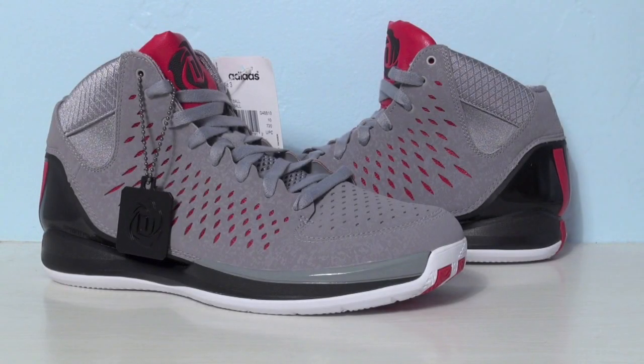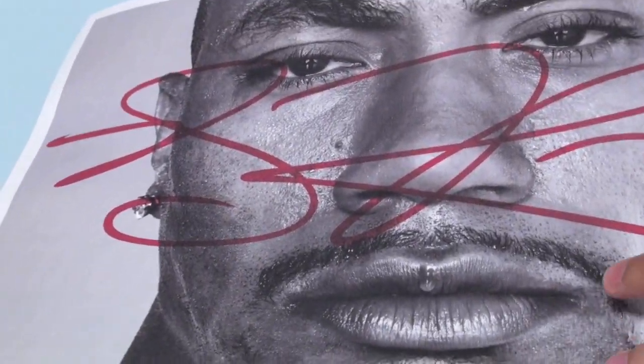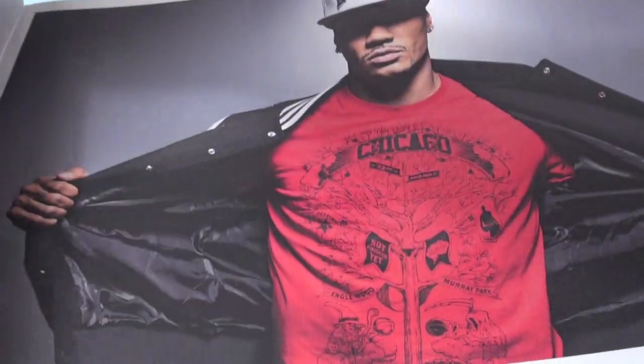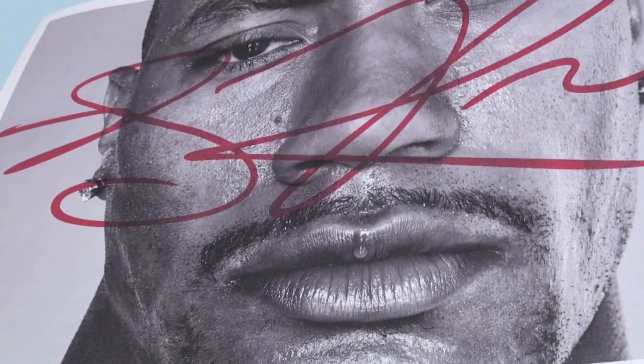This also came with it — it's like a big media book. It features Derrick Rose with a little signature, and throughout it shows the shoes, some of the clothing, and whatnot. I thought this was pretty cool — it's huge, it's humongous.